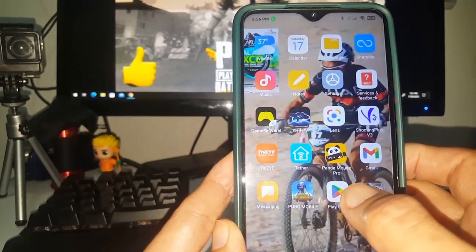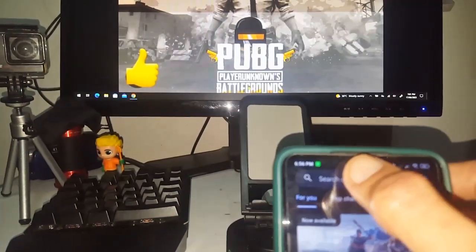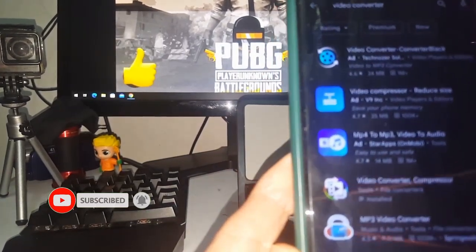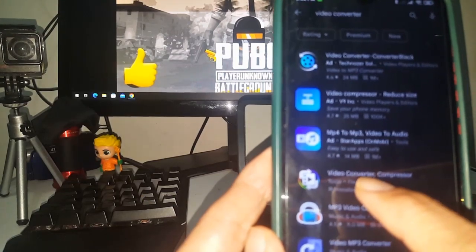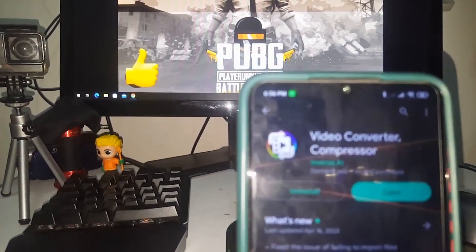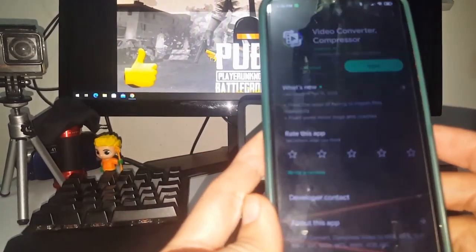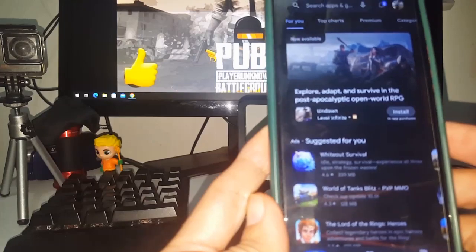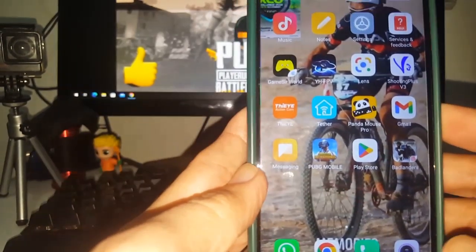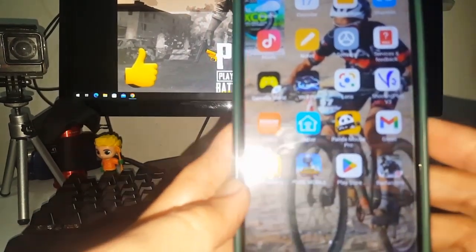I'll show you which conversion app I used. Go to the Play Store and search for a converter. The one I downloaded is called Video Converter Compressor — remember that. I tried other apps but they didn't work. This is the correct app to download for converting AVI files from the MD80 camera.